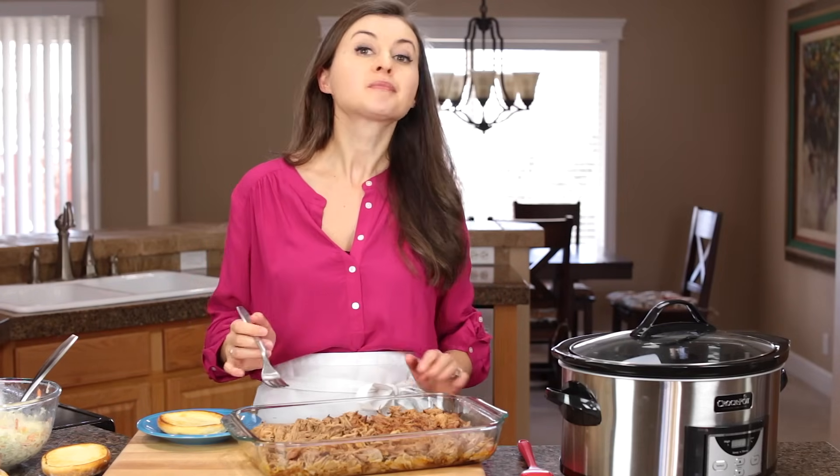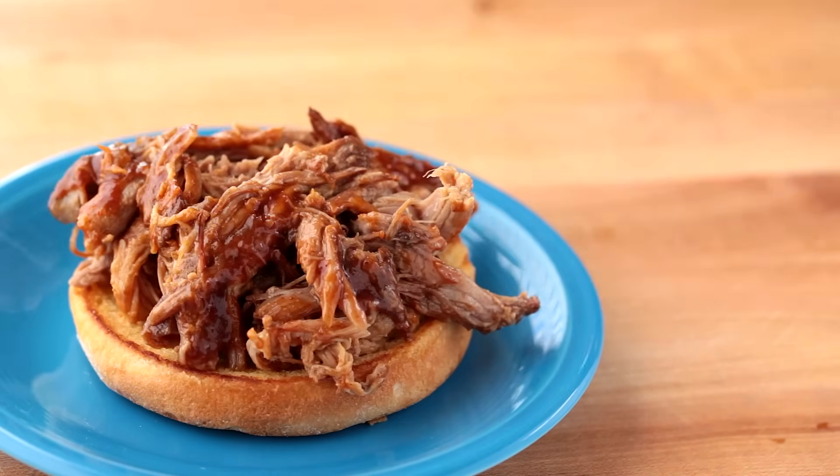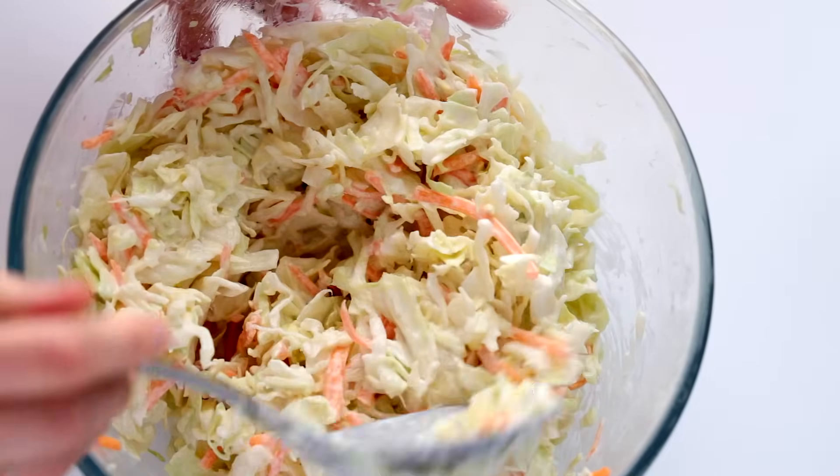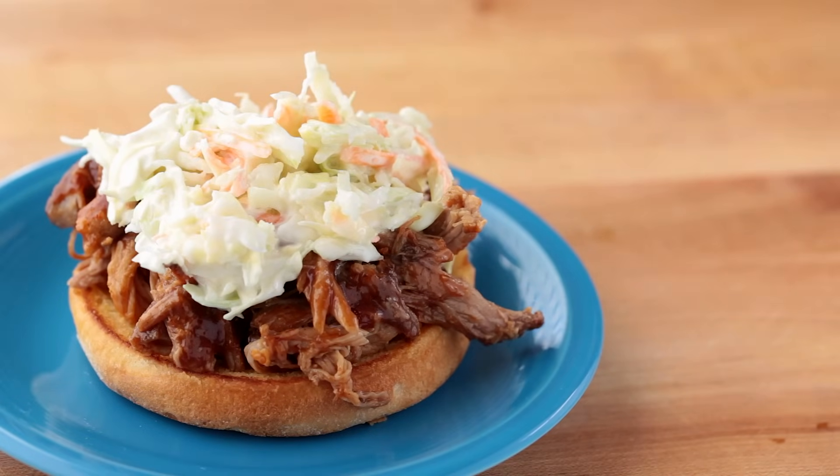You guys are gonna love this recipe. You can serve it with mashed potatoes, but I love it as pulled pork sandwiches and that's what I'm gonna make. I'm gonna serve it with this creamy coconut coleslaw — I've got a link to the recipe below. It's so delicious and easy to make.